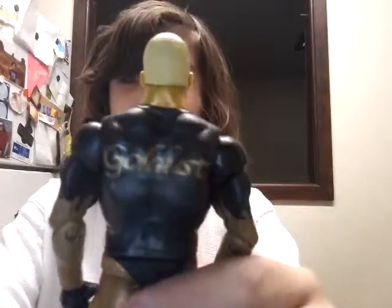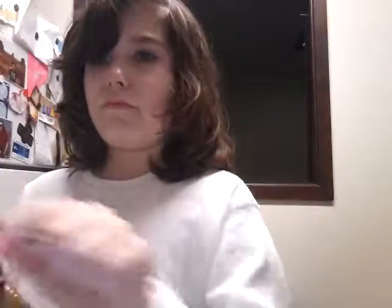But anyway guys, yeah pretty cool head scan, the head scan is really good. Because back then — this figure is from 2002, because on the packaging in the back it said as seen on 2002. Pretty cool, and in the back it just says Goldust, the same logo he's been using for a very long time.